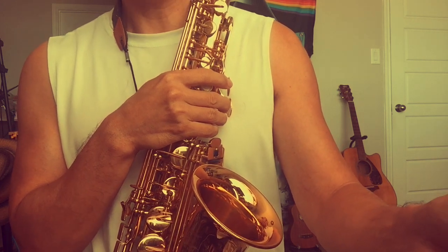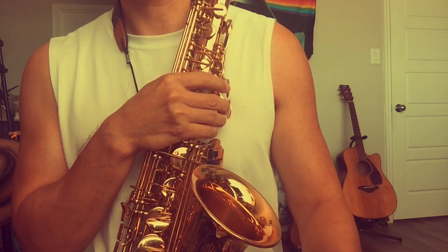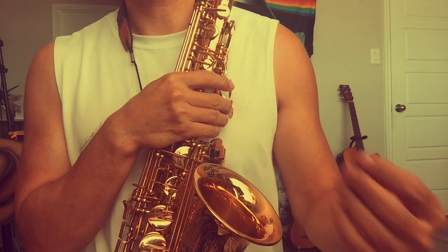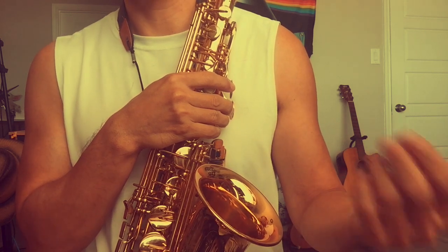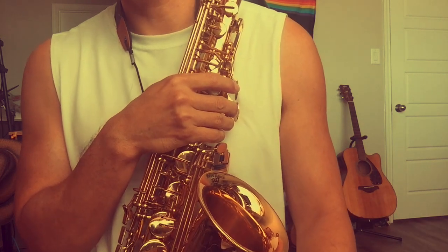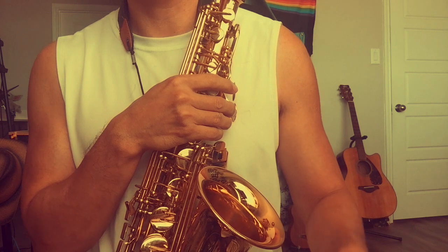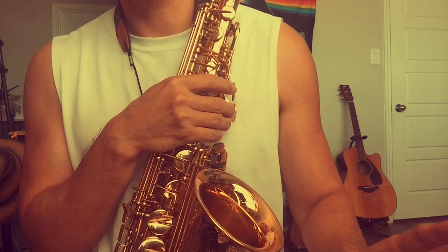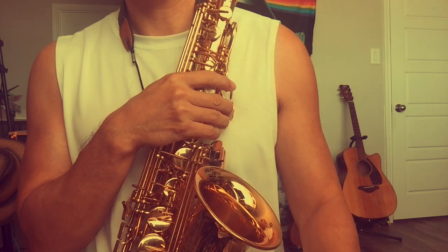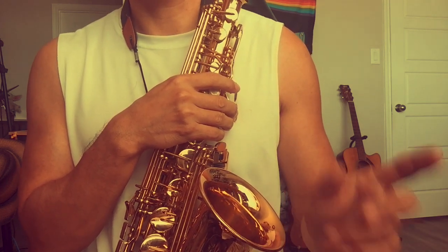Not bad though — this is only the second day on the new reed. Synthetic reeds also need a break-in period to get softer and warmer. Yesterday I played about 30 minutes and felt quite tired. But today I played about one hour, and I can already play a short piece — like the little beginning passage you guys saw.